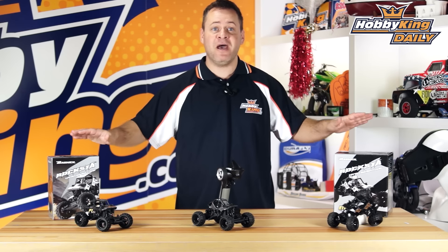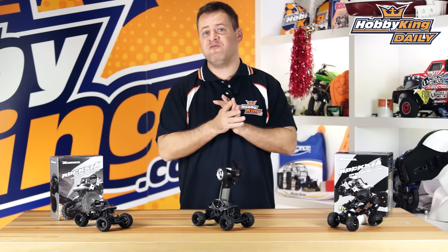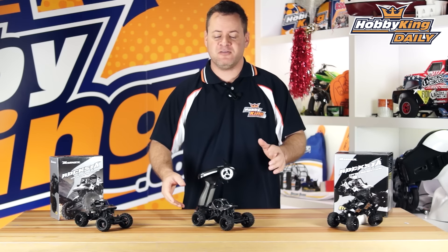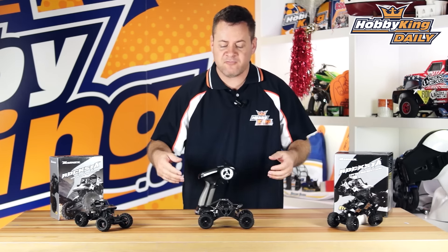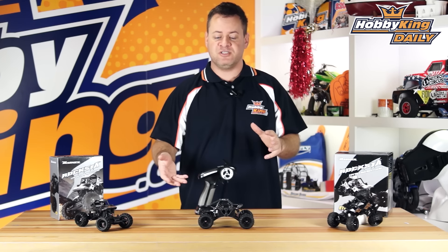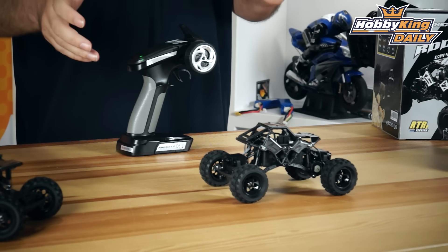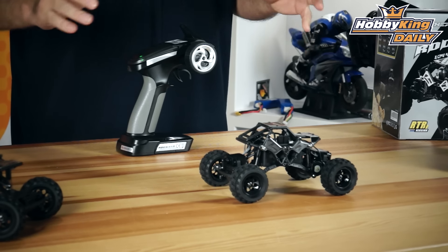Chris from HobbyKing.com, and today we have the Basher Rockstar, which is a 1/24 scale rock crawler. A little bit different from most rock crawlers you see out there, which are more of a scale style. This is going after the new trend in real rock crawlers — full cage style rock crawlers with rear steer, front steer, and heavier articulation. Really cool.